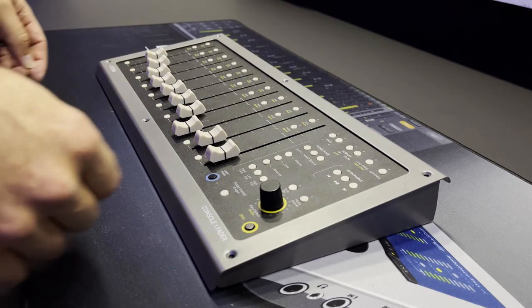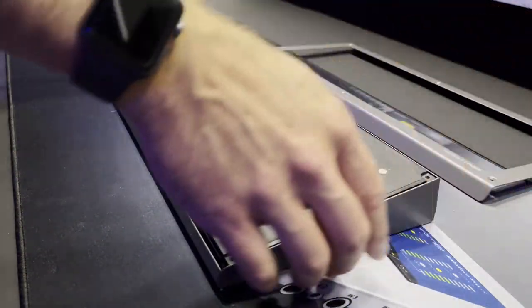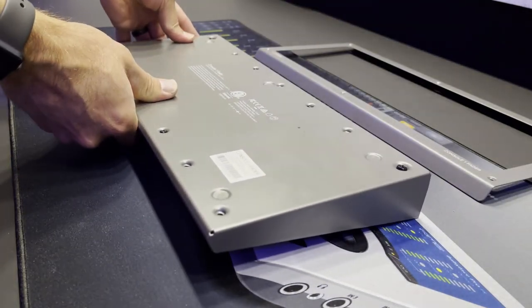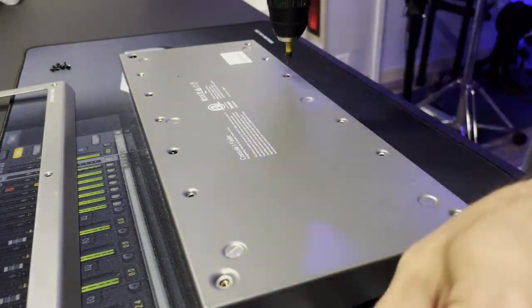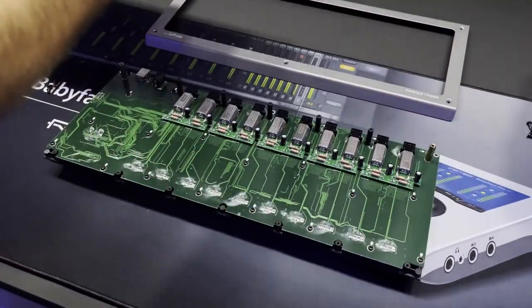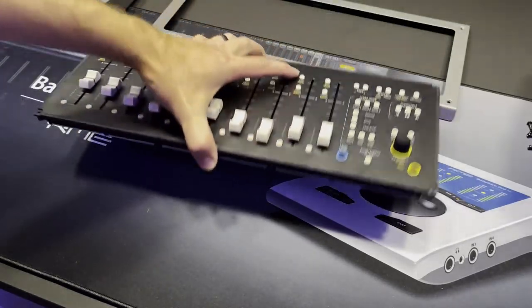Okay, to start, I removed the six screws on the top that allowed you to take off that face plate, then flip it upside down and remove every single one of the screws on the back. This will allow you to take off the housing and expose the circuit board and all the faders.